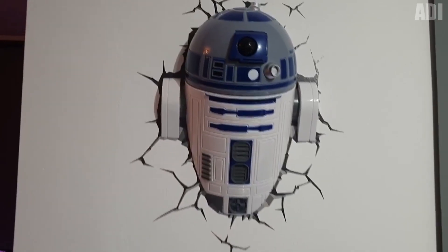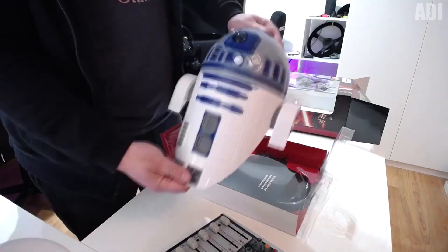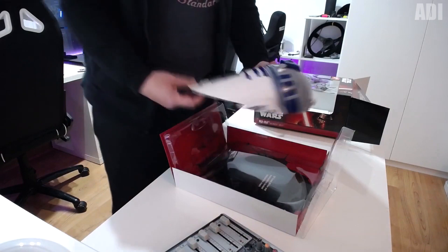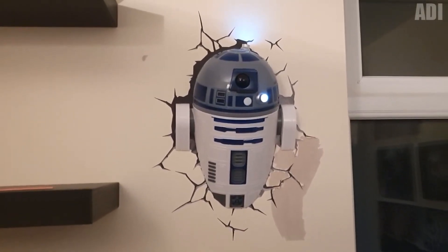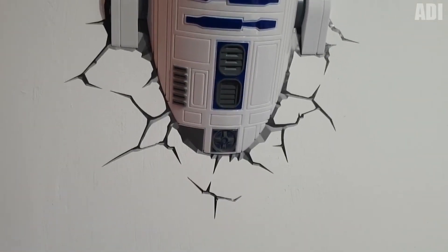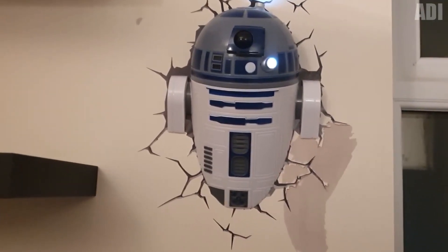Are the Star Wars fans out there? This is my decorative wall lamp with 3D effects — it's R2-D2. To be honest, its light sucks. I think it can be used mostly for decoration, as it can really fit into the interior of a room, but I would not rely on its light at all. The luminaire set includes the R2 itself, which appears to be cut in half, and a sticker that creates the effect of a cracked wall — because of it, the whole thing looks really cool.